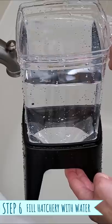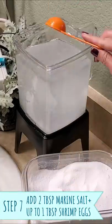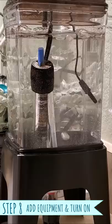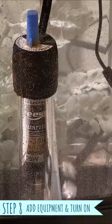Refill it with tap water up to one and a half inches from the top — no need to dechlorinate. Next, I add two tablespoons of marine salt and up to one tablespoon of baby brine shrimp eggs. Put the lid back on as well as all of the equipment, plug in the air pump, and then after about 10 minutes, plug in the heater once it's acclimated to the water temperature.